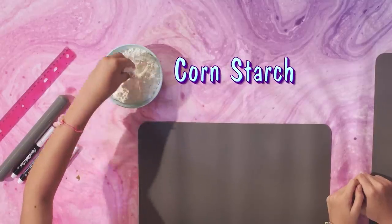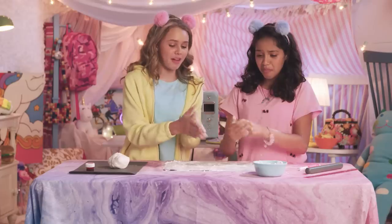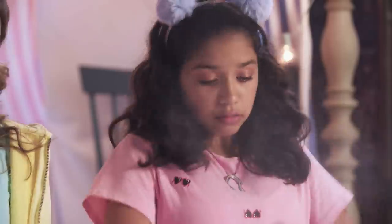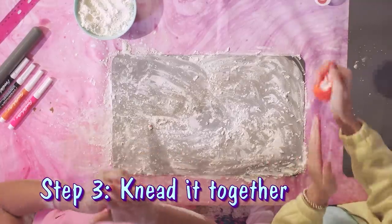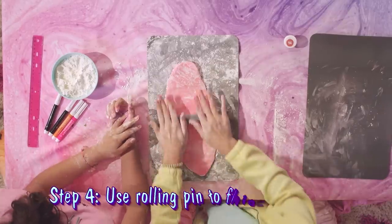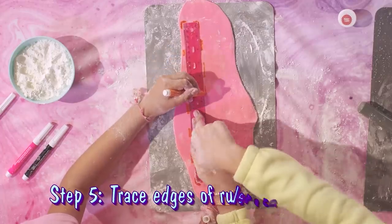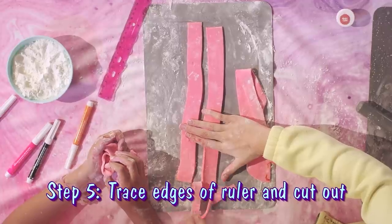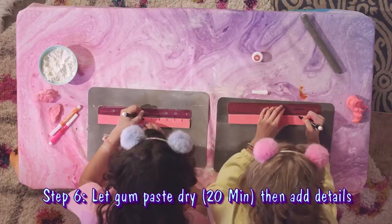We are now going to be making an edible ruler. I'm just going to put some cornstarch all over the pad — it just really keeps everything from sticking to the table. Now that our hands are all pinky, we're going to take our dye and cover it all over the gum paste, and we're just going to knead it together. So we've got a rolling pin and now it's time to get to work. The goal is to keep working it until it's about as thin as a ruler. Now we're going to trace the edges of the ruler and cut it out. Ta-da! We let the gum paste dry, and now it's time to add our marks so we can make it look like a ruler.